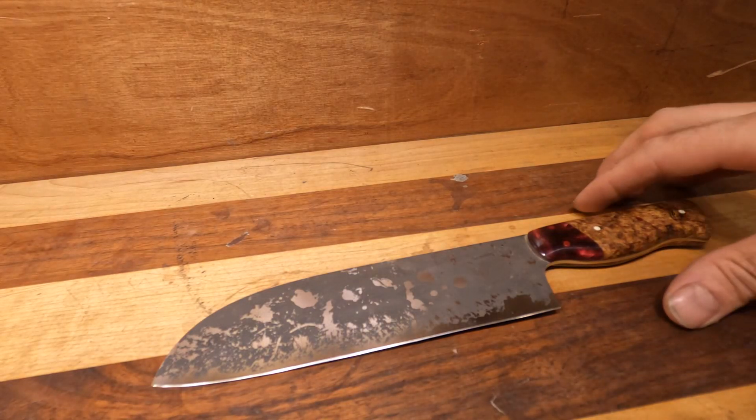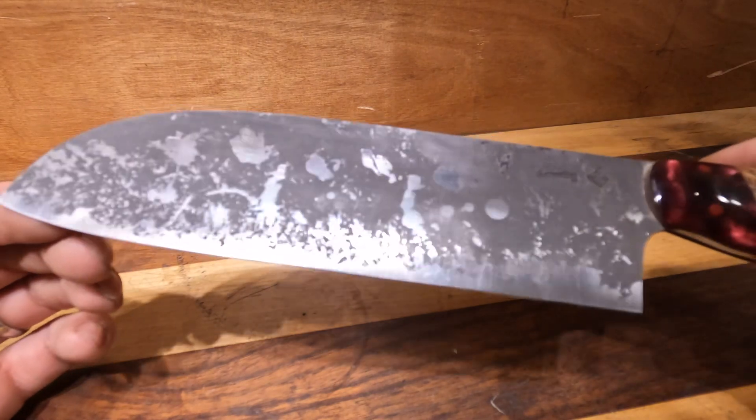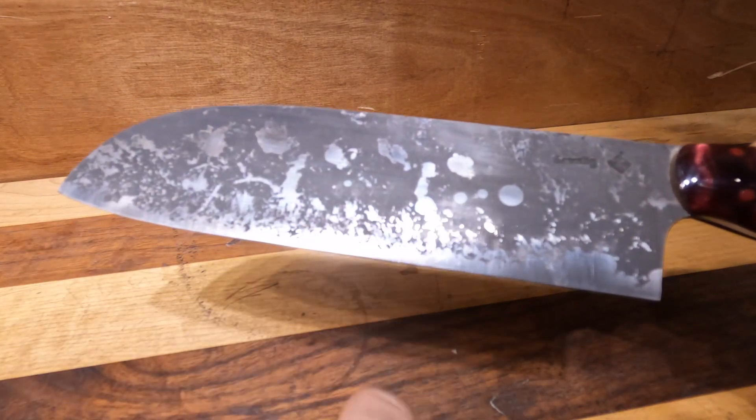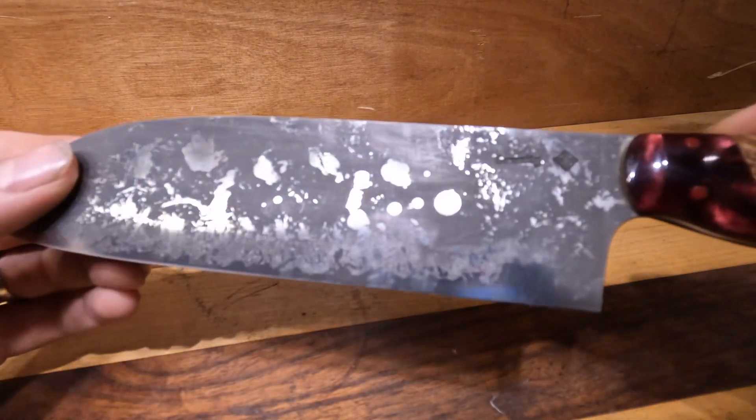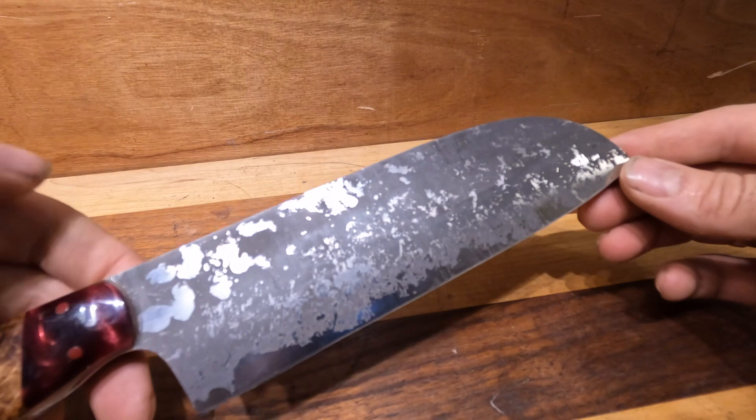Okay, here we have our standard Santoku. This is in CPM MagnaCut and I did a lovely acid wash to it — I used wax to get this kind of full hamon on and then just a little splotches to give it that kind of creative, unique look.